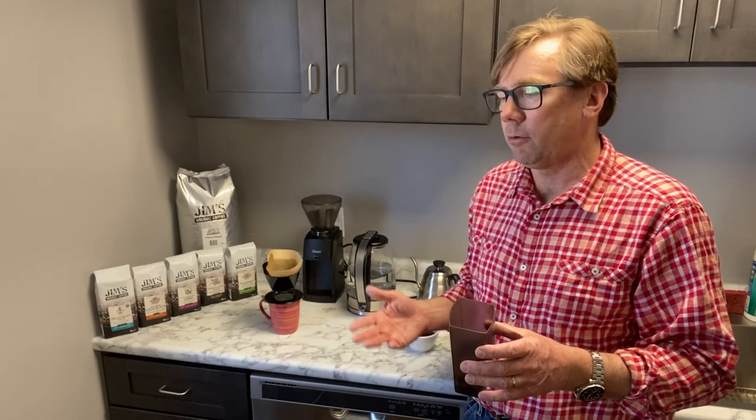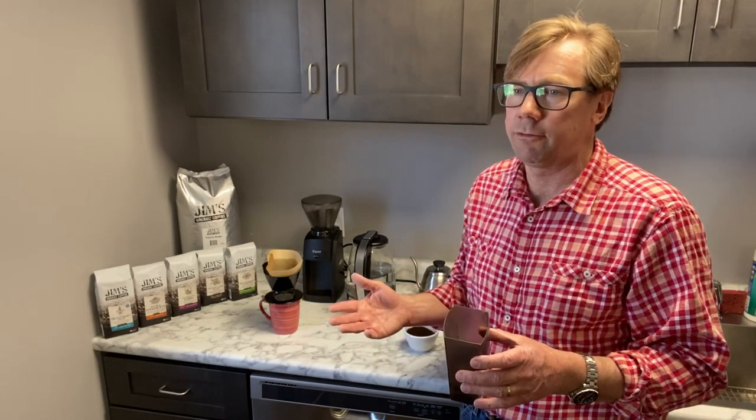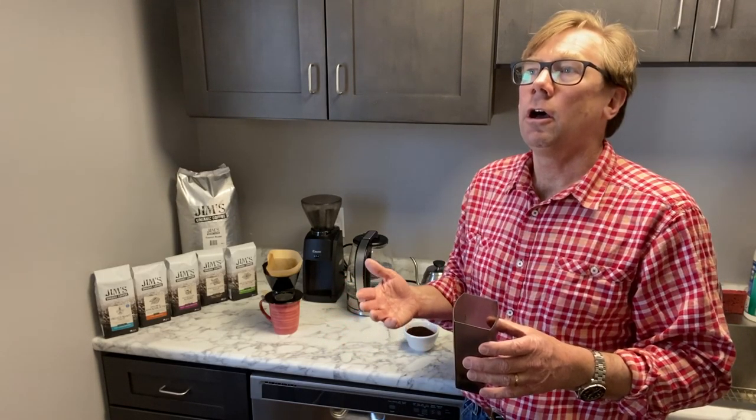With this cup I'll use the equivalent of about three heaping tablespoons. I like my coffee strong. You could use a little bit more or a little bit less than that at home.